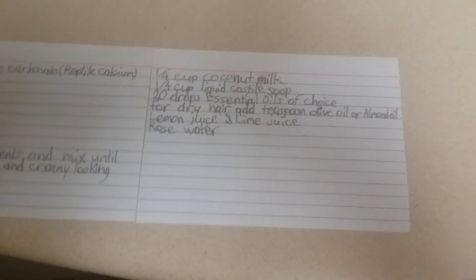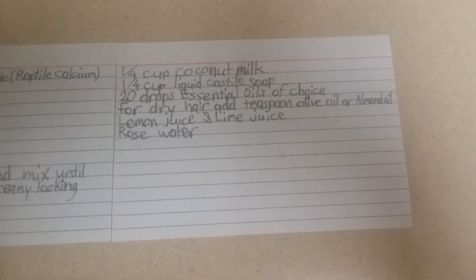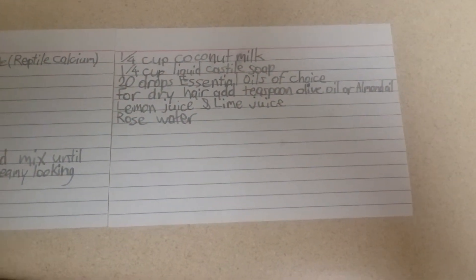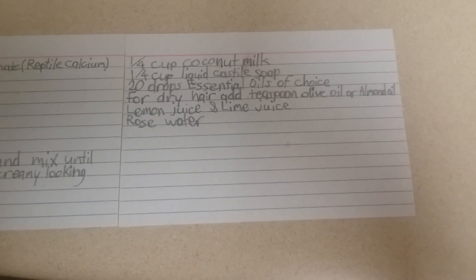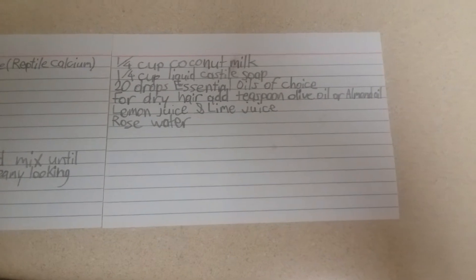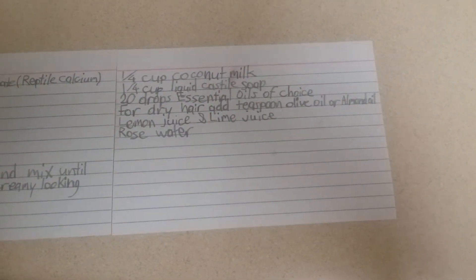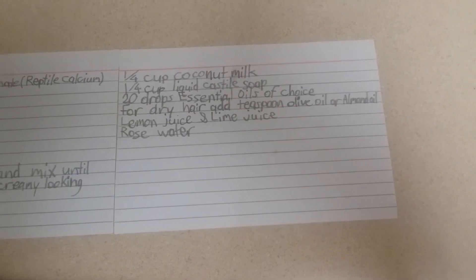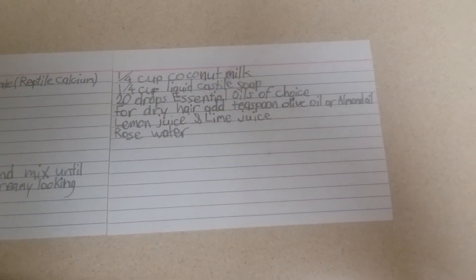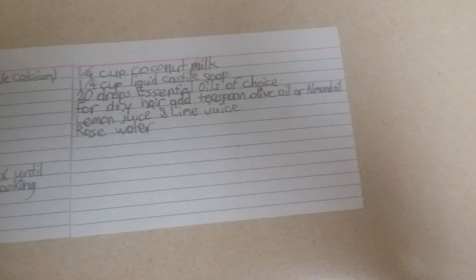I also found an all-natural shampoo recipe online: a fourth cup of coconut milk, a fourth cup of liquid castile soap, two drops of essential oils in the scent of your choice. For dry hair, add a teaspoon of olive oil or almond oil.